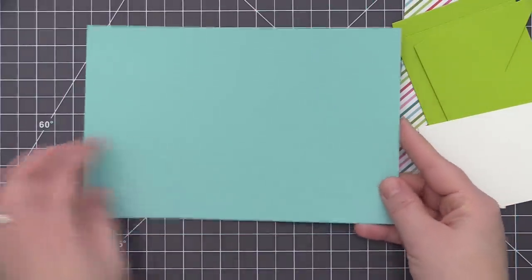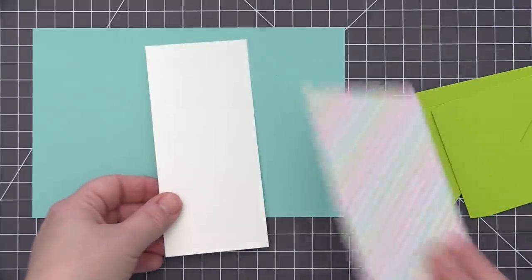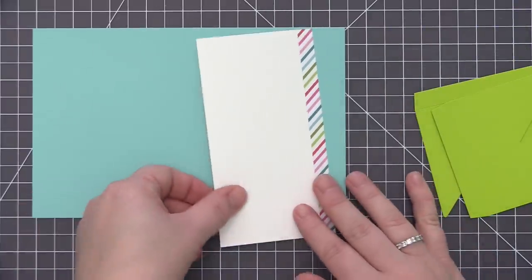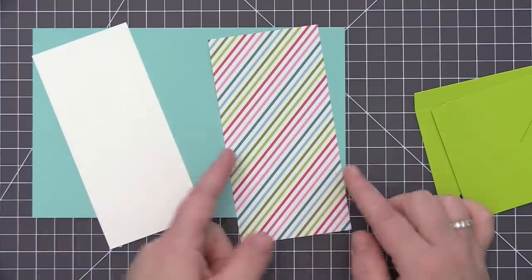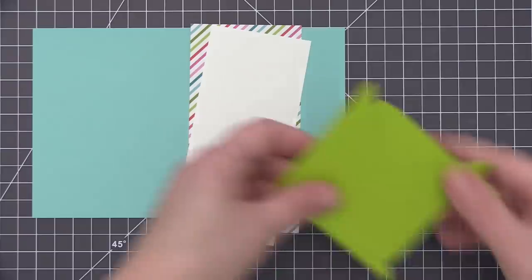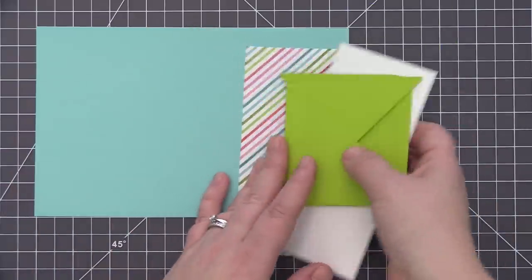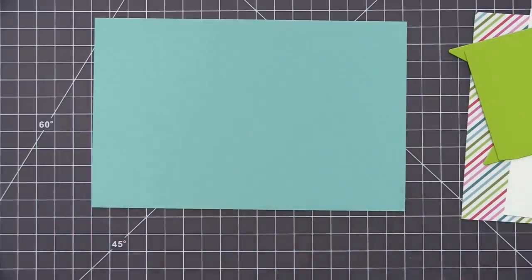I have a bunch of cardstock pieces here that I've already cut out. I have a piece of summer splash that measures five and a half inches by eight and a half. I have a white piece of cardstock that measures two and three quarter inches wide by six inches long. The pattern paper piece measures three inches wide by six inches long. And then I have these two limelight pieces that I die cut using the new Shutter Components die.